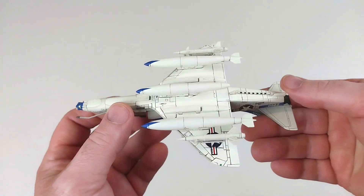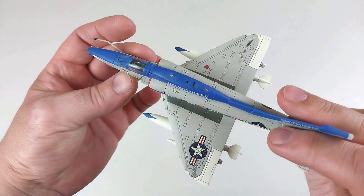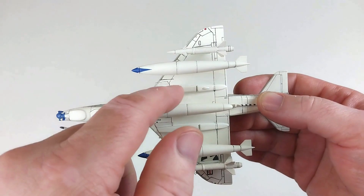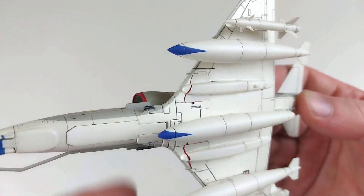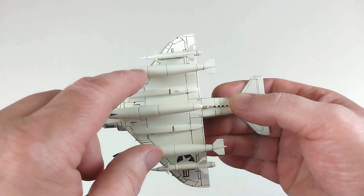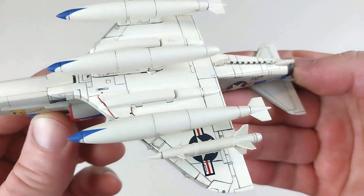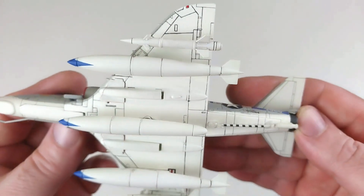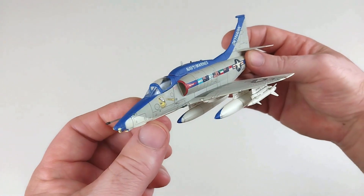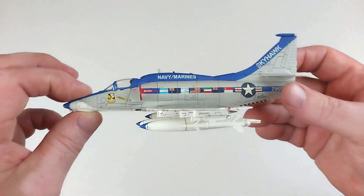Here we have the A-4M all kitted out — it carries a fair bit. It kits out very nicely and is very straightforward. You just drop the nose wheel cover in, two gear bay door covers drop straight in — they don't seat 100%, but that depends how fussy you want to be. The tanks and missiles drop straight in, no dramas. If you're an in-flight person, this is how your model is going to look — pretty cool.